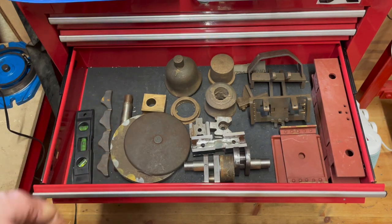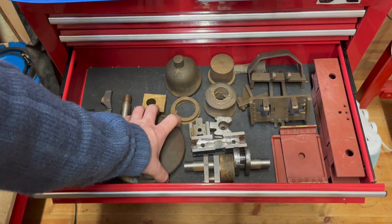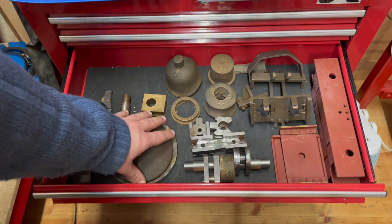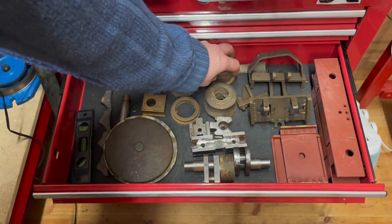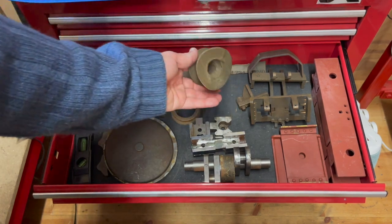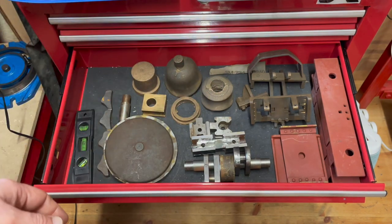In here we have more parts. This is the smoke box door and the front ring. We have the steam dome cover and the steam dome itself and the chimney. These are all gunmetal castings.